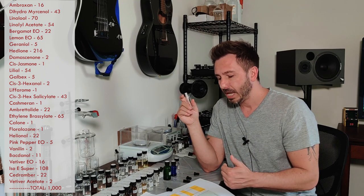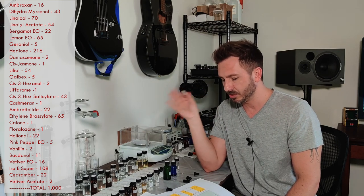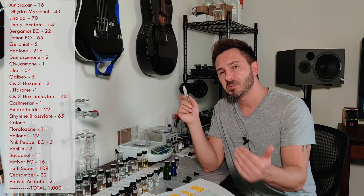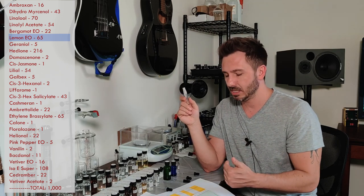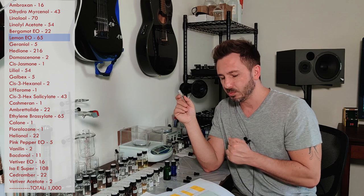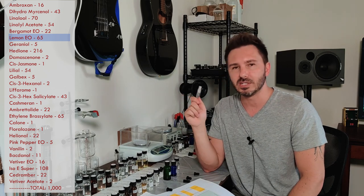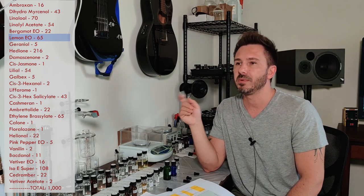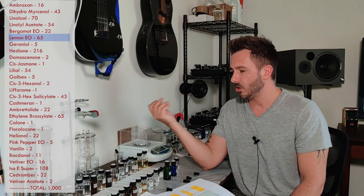Now play around with the citruses. We're not going to touch the aromatics — the linalool, linalyl acetate, or dehydromercycinol. When you smell the original formula, the lemon is very forward — more dominant than the bergamot. Looking at the formula, they have about 6.5% lemon and only 2.2% bergamot. Keep the bergamot exactly as-is, but in another trial swap out the lemon with, say, grapefruit cold-pressed essential oil or sweet orange cold-pressed essential oil. Make that batch and call it batch number three.